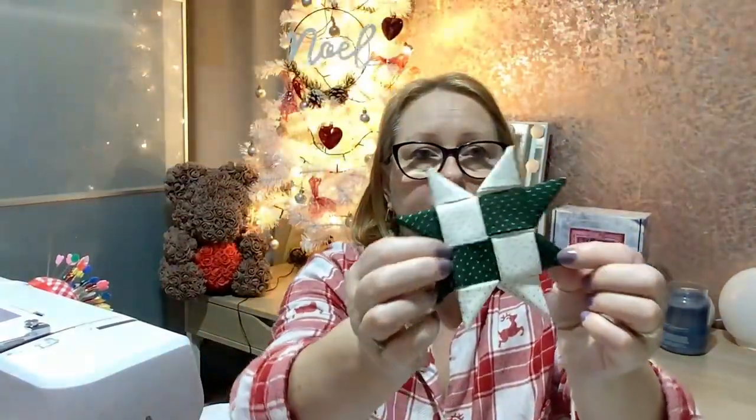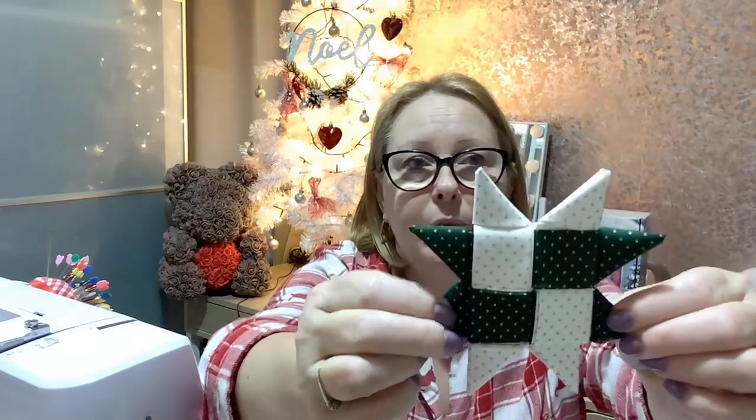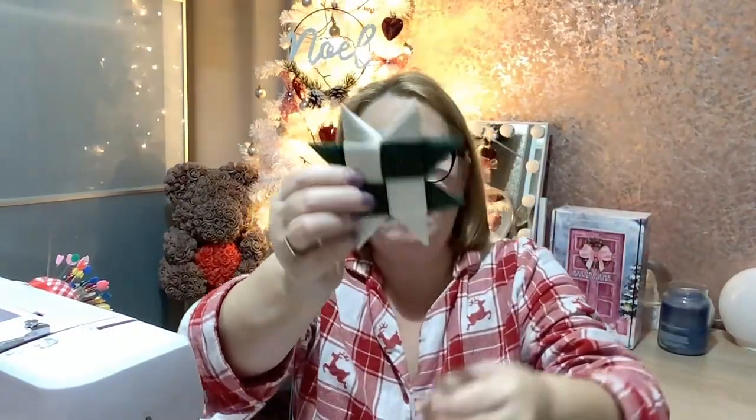Amelia will be helping me with my advent calendar that arrived the other day — I'll tell you about that in a minute. I've also made these fabric stars, and I'll be adding ribbon on these as well so they can go on the tree.